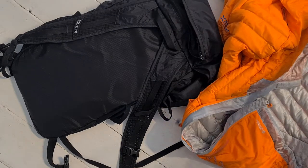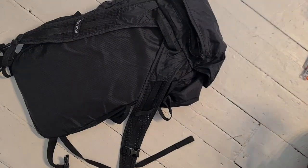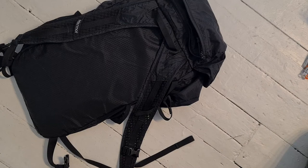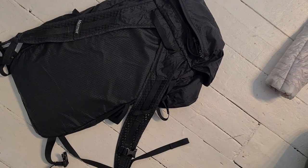They do say with down you shouldn't compress it too much because you can break it down. But it depends how much you actually use that double zipper compartment. I've got a Primaloft jacket that I've always put in it and it just sits in my winter bag as an emergency one. Generally speaking I would try and keep down basically uncompressed, but sometimes if your bag is full and you want to clip it to the outside, that is a good way to do it.